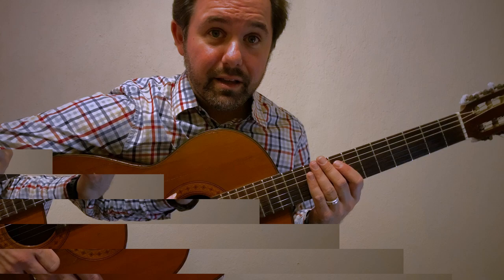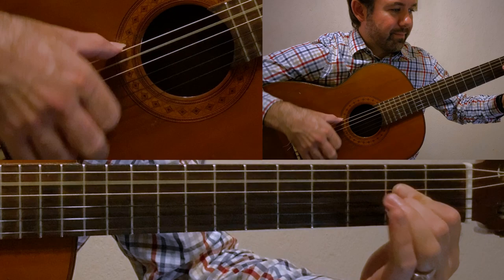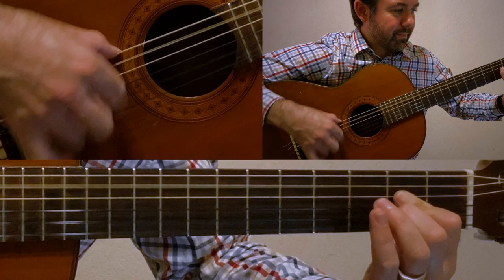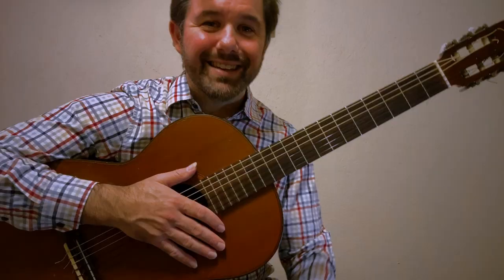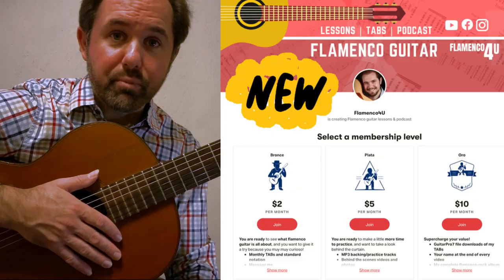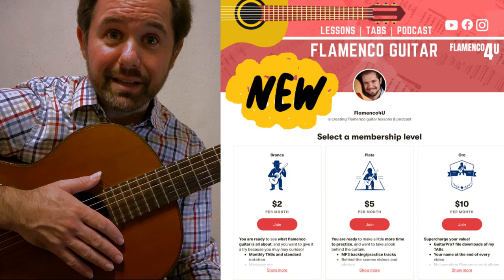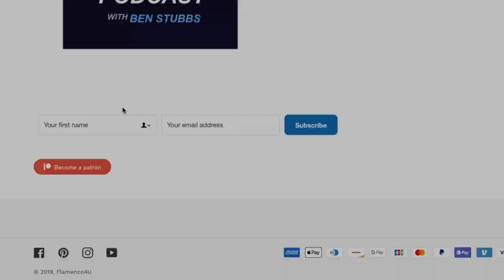Let's give it a run through at 120 beats per minute, and then at 60 beats per minute. I hope you enjoyed watching this tutorial and learned something new on the flamenco guitar. A special thanks to our Patreon supporters — thank you so much for your support every month. If you're not currently a supporter, go to patreon.com/flamenco4u and become a supporter today to get tabs, backing tracks, and more. Subscribe to Ben's newsletter at flamenco4u.com.